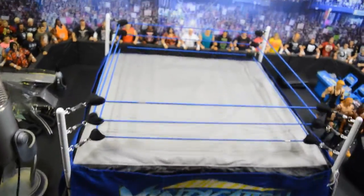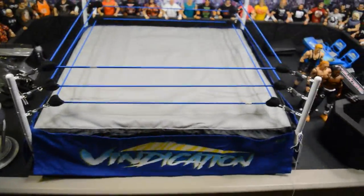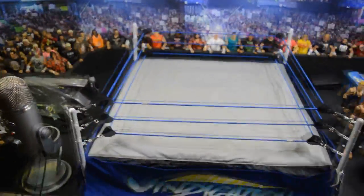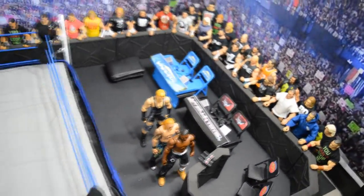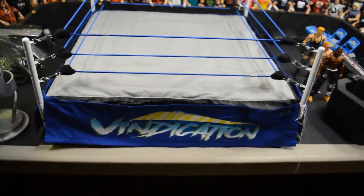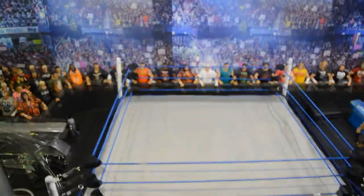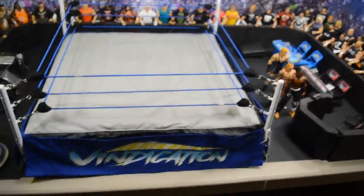Here we have the Vindication ring all put together — it looks really, really nice. Very pleased with the outcome; I love the yellow and blue color scheme. My wife says she likes this one better than the pink, and I think I may have to agree even though I'm taking control of the MDT Live brand. You can see the two announce tables right there — there will be two of each on each brand. I'm really digging this — it looks absolutely amazing.